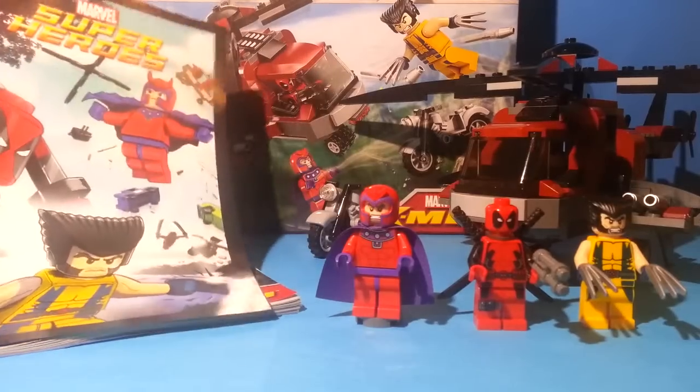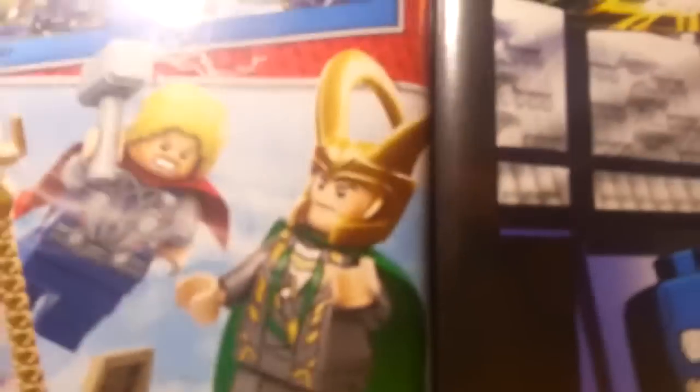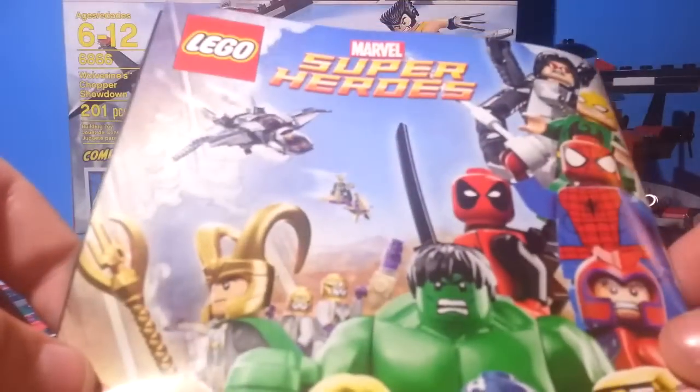Like always in every superhero set, you do get a comic book. These ones kind of just show you some other sets — they put all the Marvel sets into one comic book. Here you have the Captain America one, a checklist of the minifigures, the set itself, a Lego Club section with the Avengers, and then the back with the superheroes.